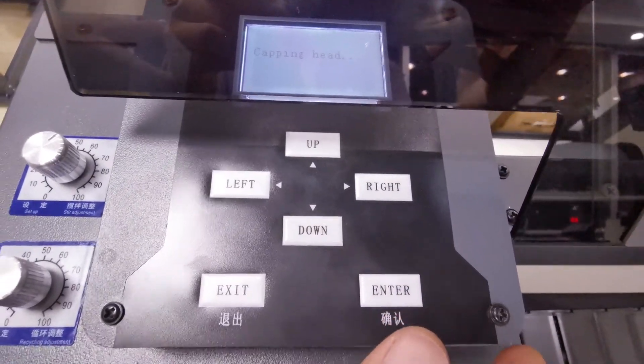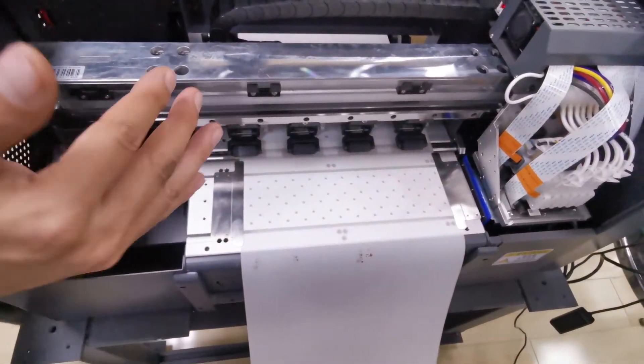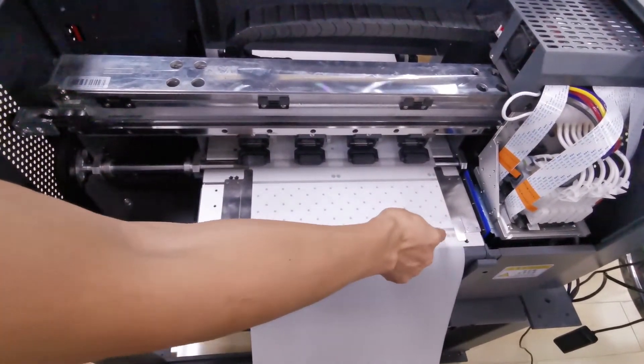Then the print head pins, and that confirms the printer will start printing from position 15.